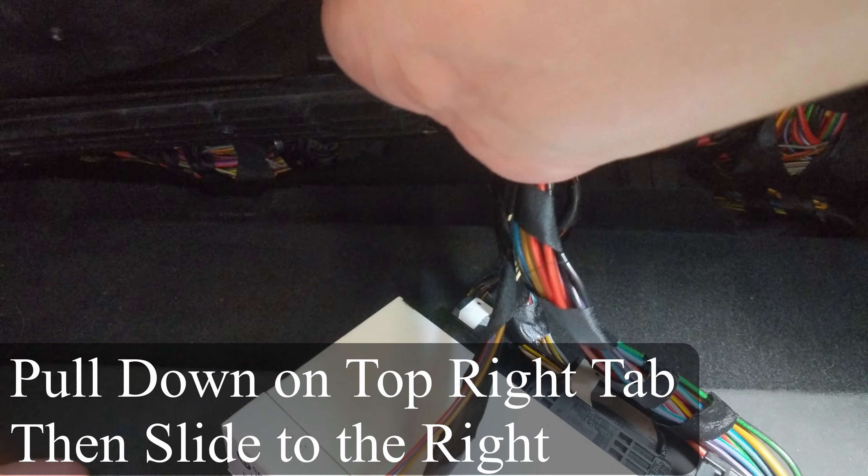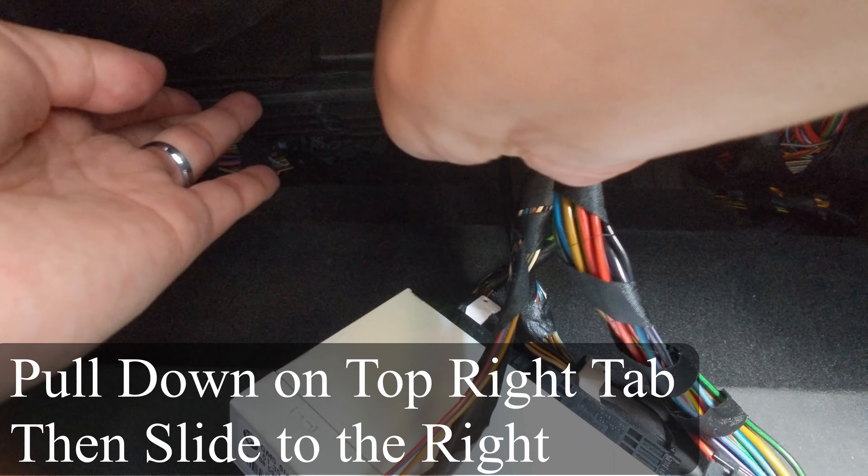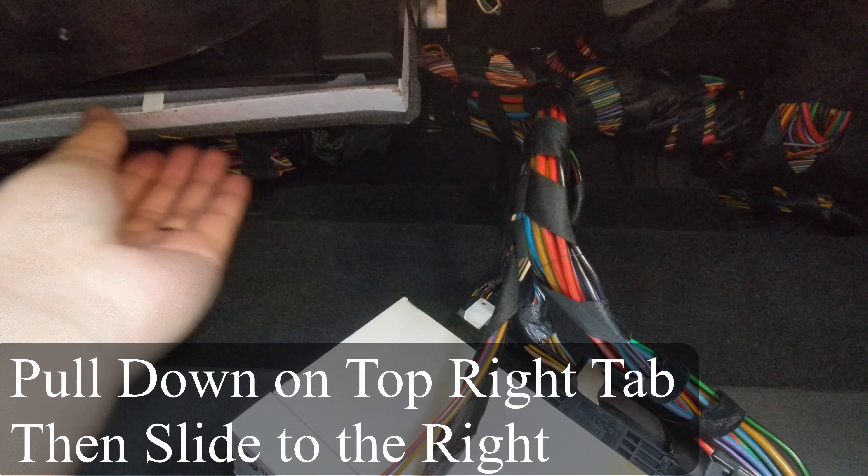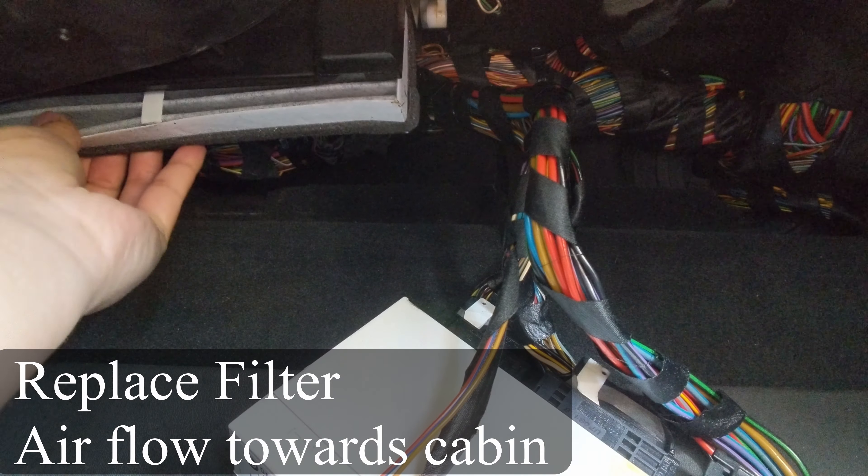To remove the filter cover, just simply pull down at the top right tab and slide to the right. Then, you have access to the filter.